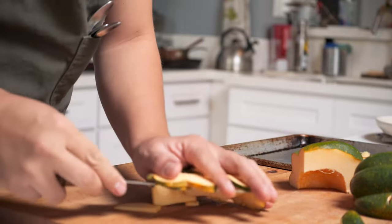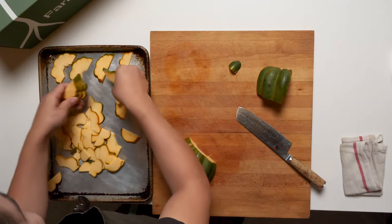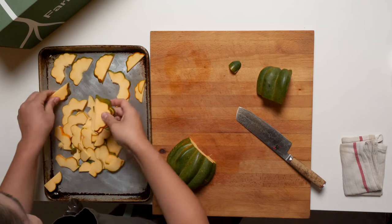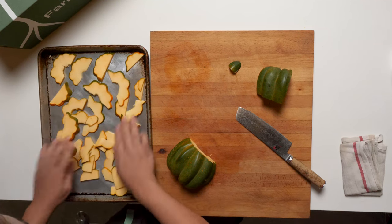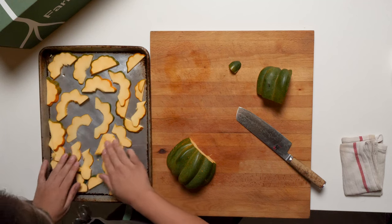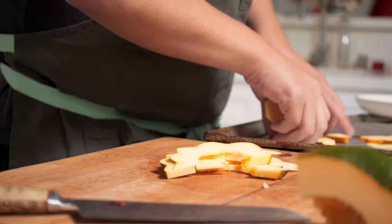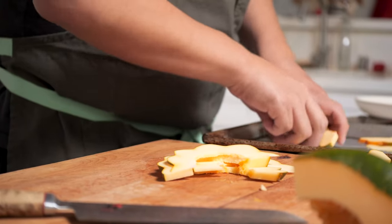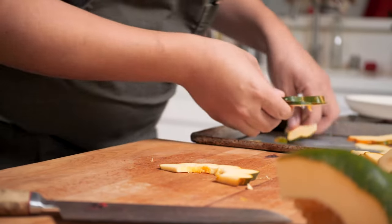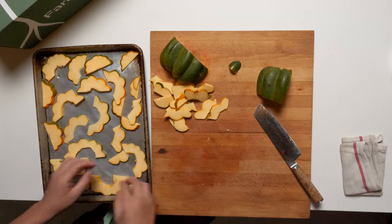Set out a single thin layer. We don't need to use the whole acorn squash — maybe about half. But obviously you can roast the whole thing and use some for just a snack or twice as much in a salad, whatever you like. I'm gonna take these out because they're not in unison — we want all of them to look the same. All right, olive oil.